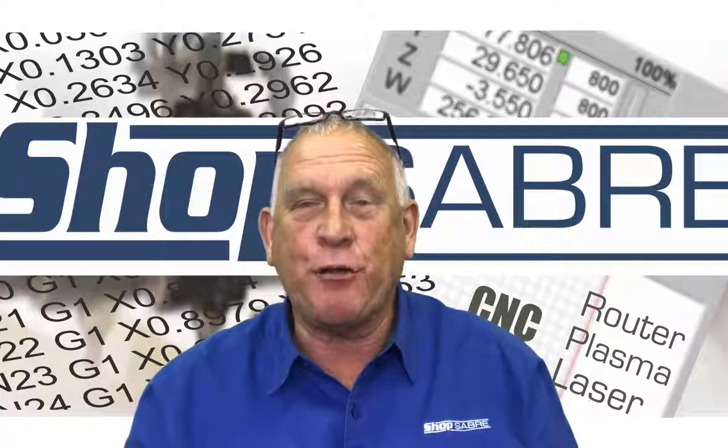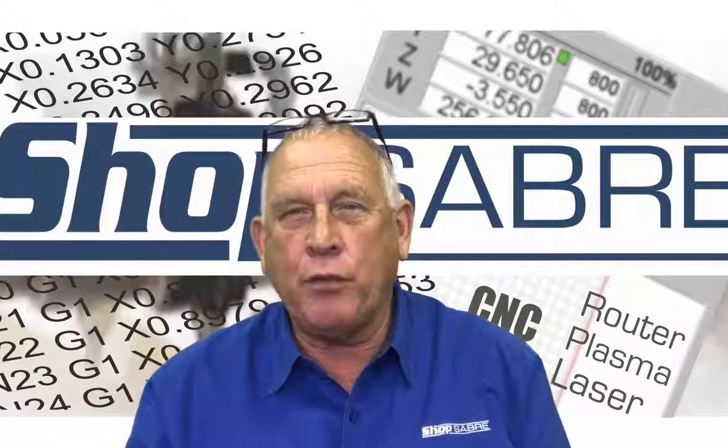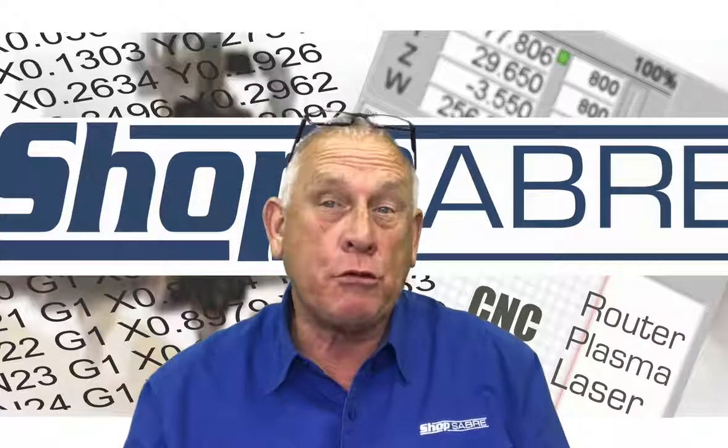I'm Bob Alsop with ShopSaber CNC. Around here they call me Rounder Bob. I've got an interesting video for you. One of the neatest options you can get on your ShopSaber CNC is a rotary axis.